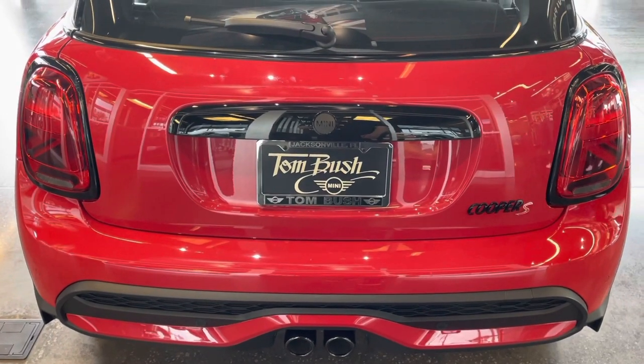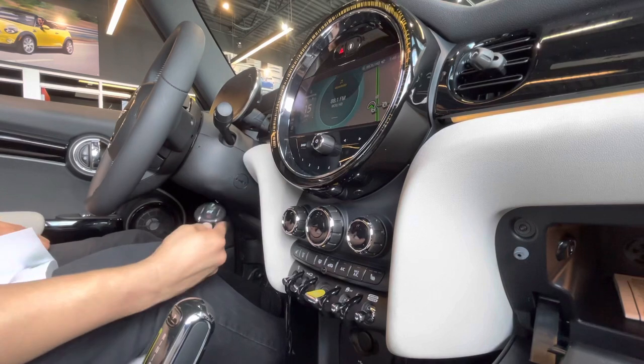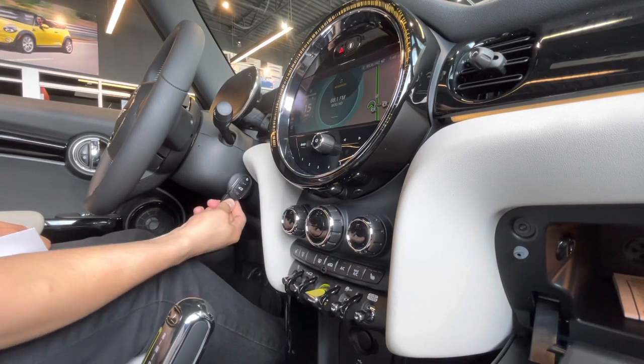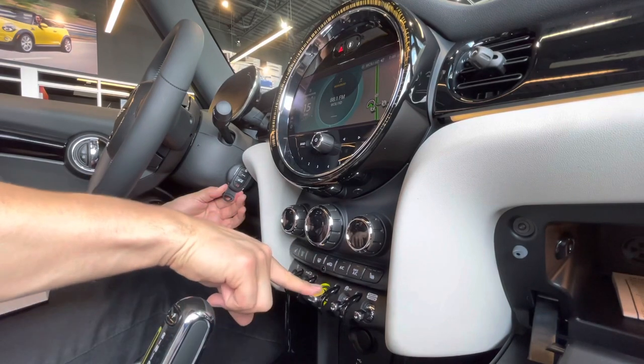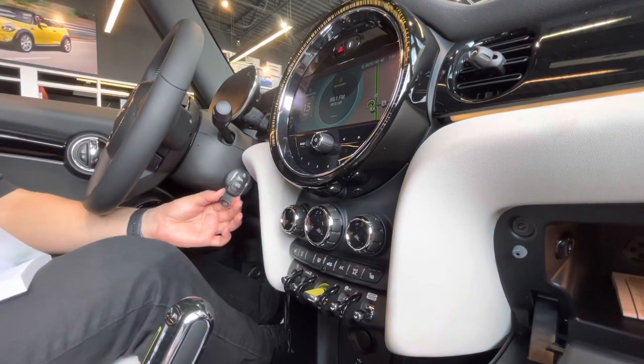If you lock the car you'll see the taillights flash, and unlock gives another flash. If your battery's low, hold the fob up next to the steering column — this will ensure a better chance of your vehicle starting if you haven't replaced that battery just yet.